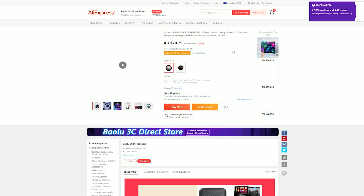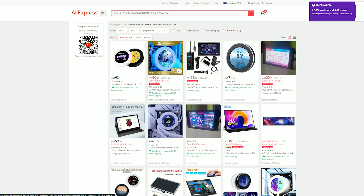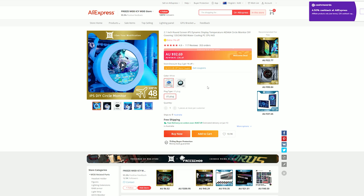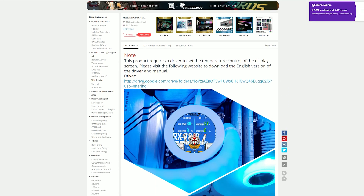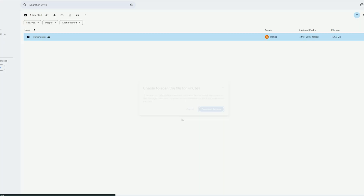I just searched for the display and looked around AliExpress, and what I found is in one of the ads there is a link to download a set of software packages. If you go on that link, you'll see a Google Drive link — you simply just download the file there.